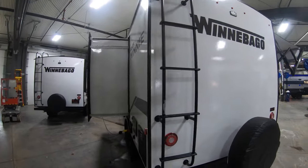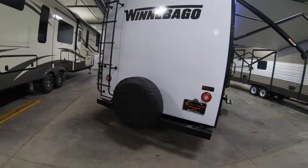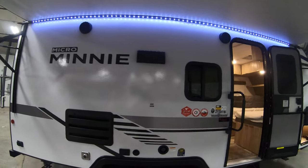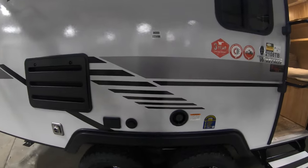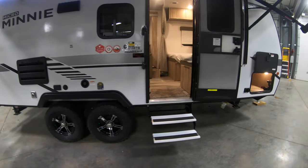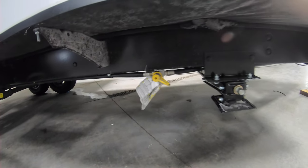Exterior ladder, spare tire with a cover, and backup camera prep. Nice big electric awning with LED light, outside speakers. There's a TV backer location on the exterior if you want to add a TV mount, and your freshwater fill is over on this side with a couple extra outlets. This unit is equipped with electric stabilizer jacks and does have an LP quick connect line right to the left of that front jack.